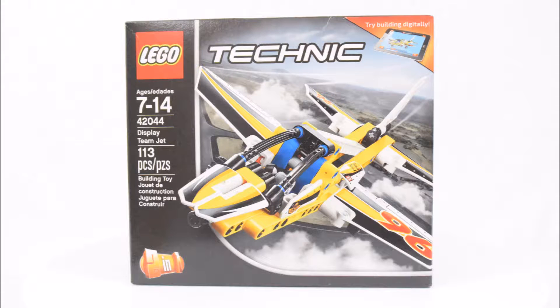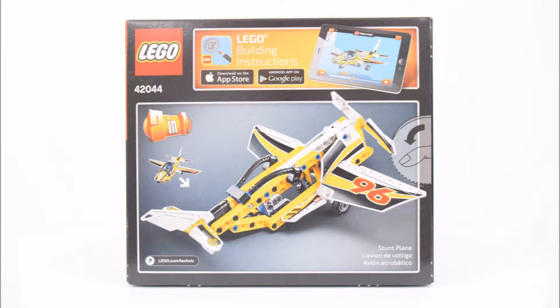This set is for ages 7 to 14 and is numbered 42044. It is a two-in-one Technic set with two buildable plane models and has a total of 113 pieces.